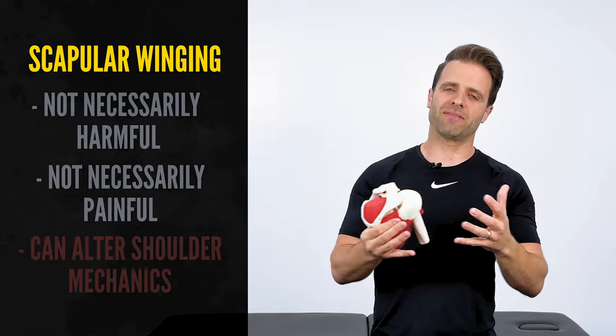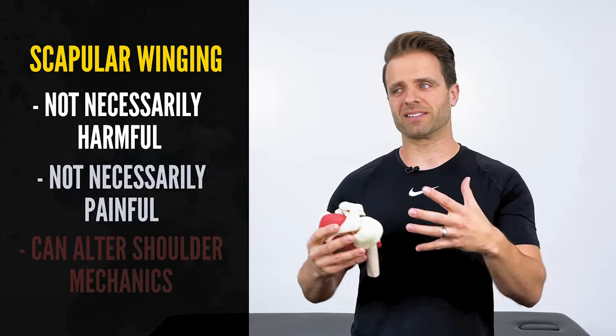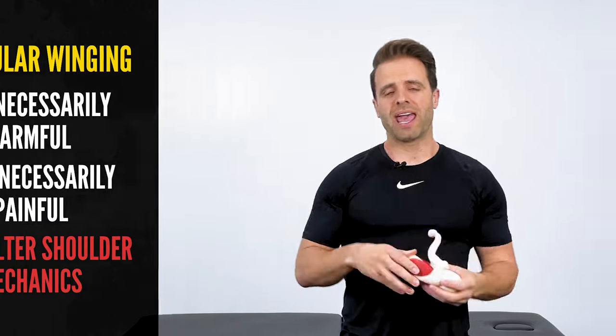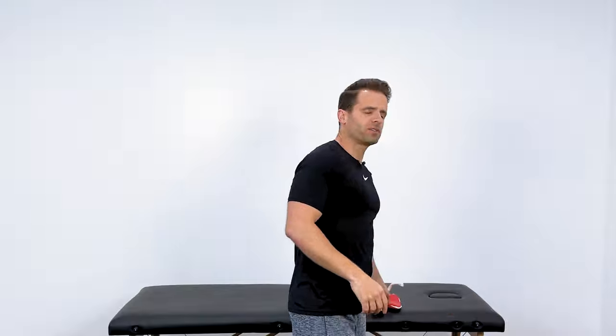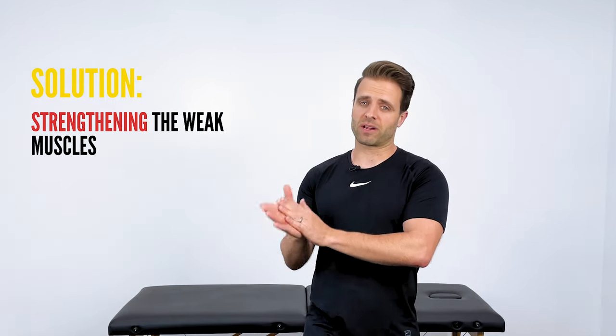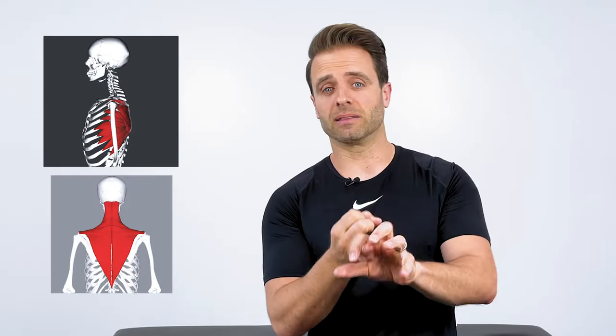Now in and of itself, that's not necessarily harmful, that's not necessarily painful, but it can alter shoulder mechanics — how your shoulder moves — and eventually lead to pain. So it's certainly something that we want to be aware of. This is corrected by strengthening the weak muscles or the muscles that aren't firing correctly to hold your shoulder blade closer to your back. Specifically, we're going to look at the serratus anterior and the lower trapezius muscles.